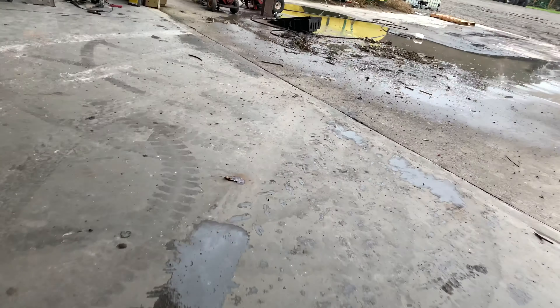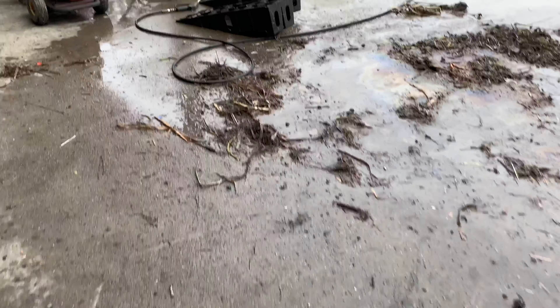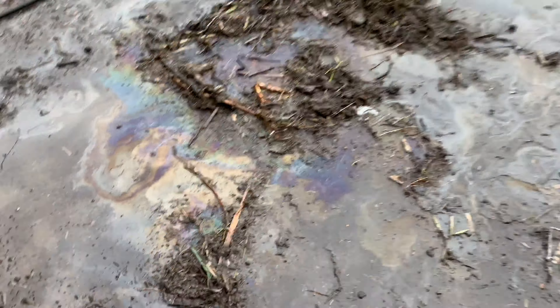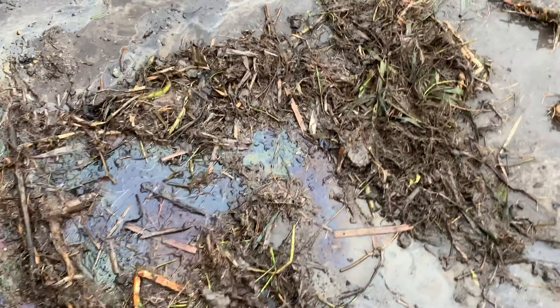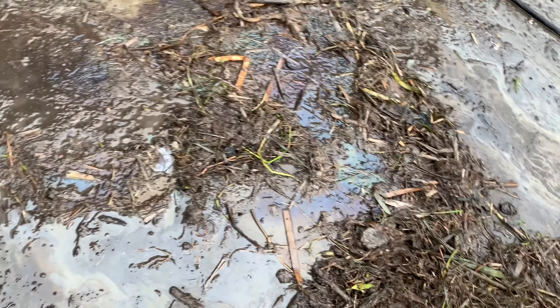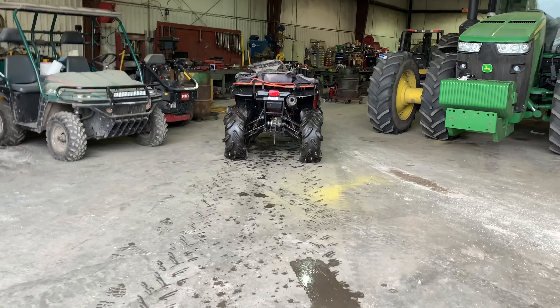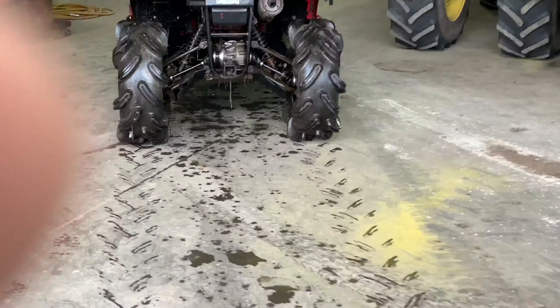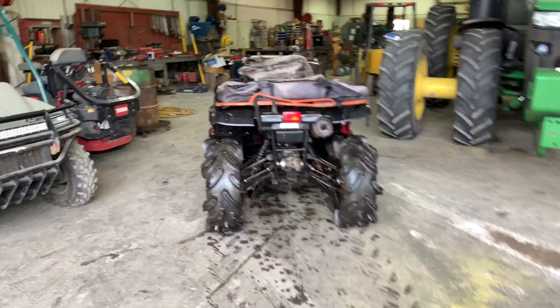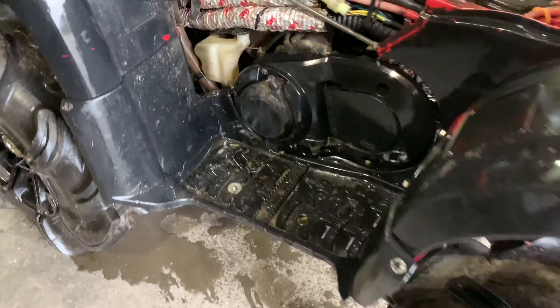We got it washed off pretty good. Just look at all the gunk — you can see the oil in the water. There'll be an oil leak I gotta fix today, the front seal. Luckily it came with the front diff. That's all the gunk I had to wash off, got it pretty much good. You can still see a little stuff underneath it, but we're gonna get on it.